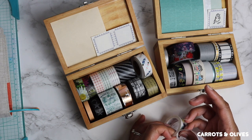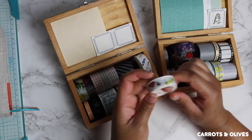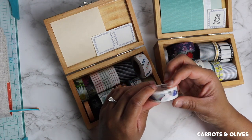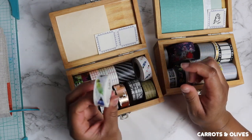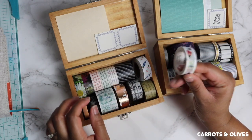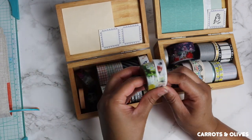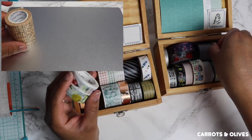Washi comes in different roll sizes. You can get a normal size — I'm not sure of the exact measurement — but in most cases washi comes in this standard size. You can also get thin washi, like these.